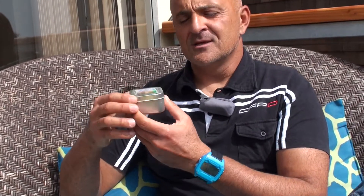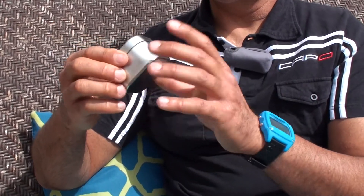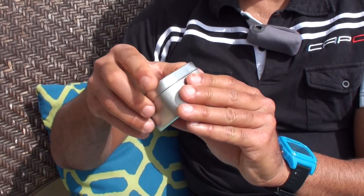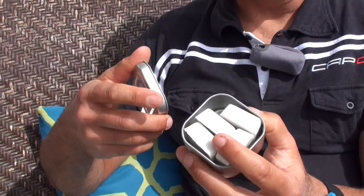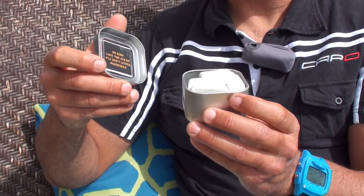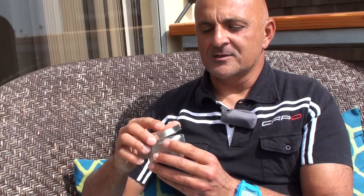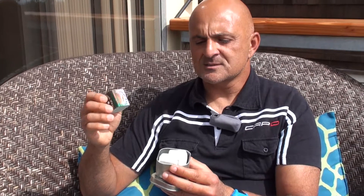Our vision for the future is a wax caddy, so that you buy this one time. This is a kind of a metal tin that you can store your wax in. And once you're done with it, you can go to participating retailers and fill it up for pennies on the dollar. What this does is it gets rid of the wrapping that is usually associated with individual wax, so we're also helping to save the environment a little bit.